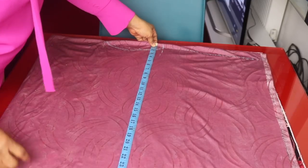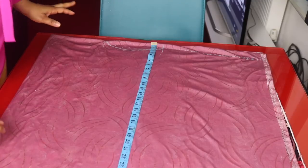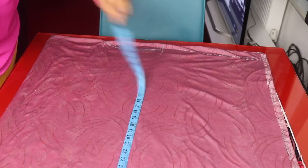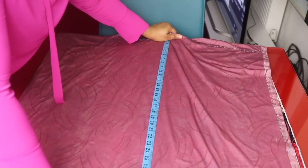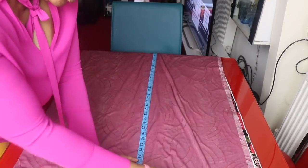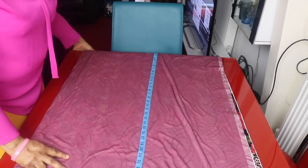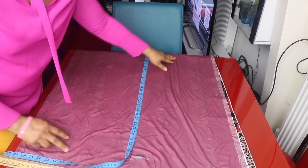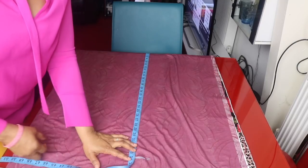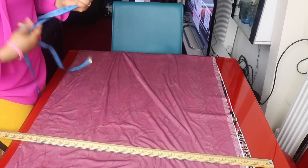Right from my shoulder I will measure 34 inches, which should be four to five inches above my knee. Depending on how you want it, you can go down further. So 34 inches and I'll make a line here.